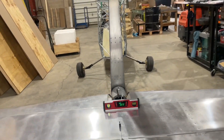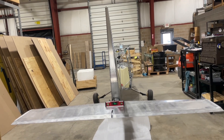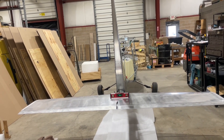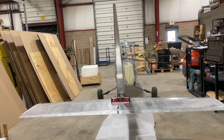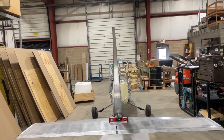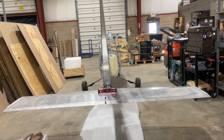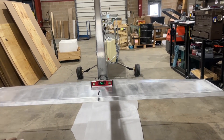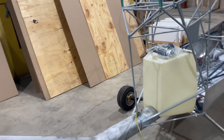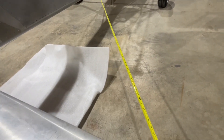Earlier when we installed the vertical stabilizer, that was also leveled with the frame. Because it's an angled surface, we matched up both sides to be exactly the same, which means the center of that vertical stabilizer should be exactly 90 degrees with the fuselage and with the stabilator. The next step is to drill some Clico holes in the mounting collar, click it in place, and then measure from the down tube to the end of the stabilator tip.